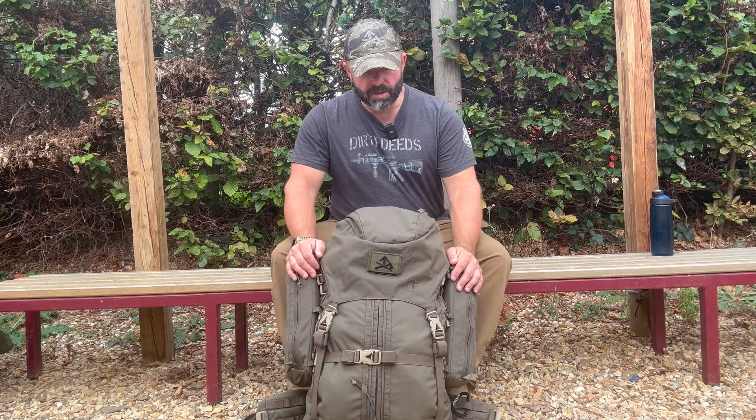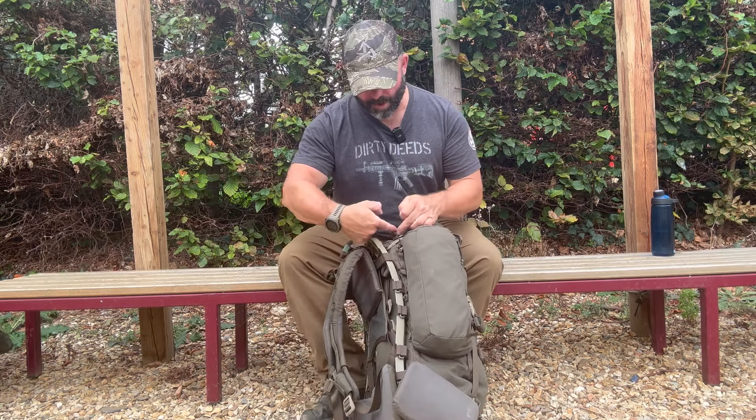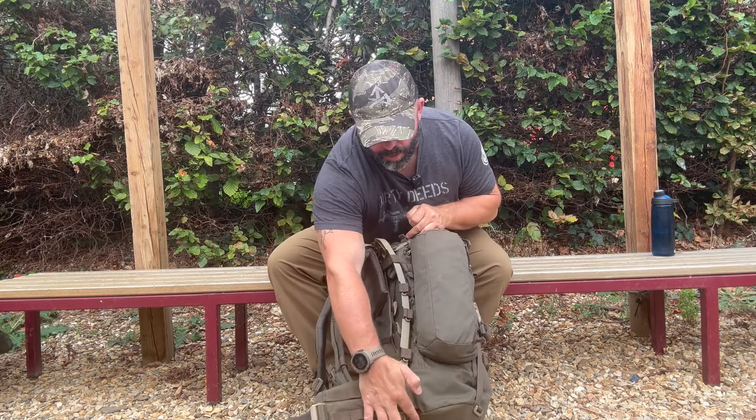Dimensions of the pack then — this is kind of without packing it out because you can go a lot bigger. The actual pack from that point to this point here is 57cm.